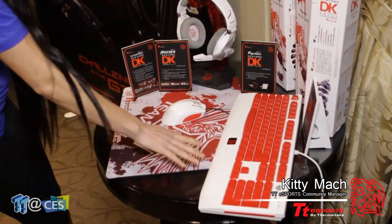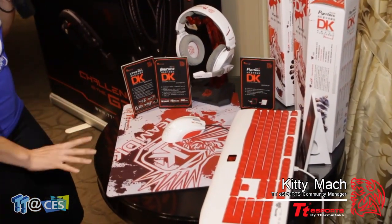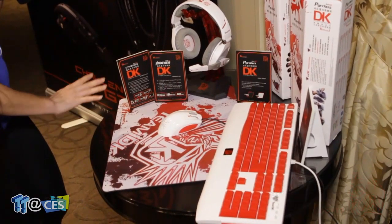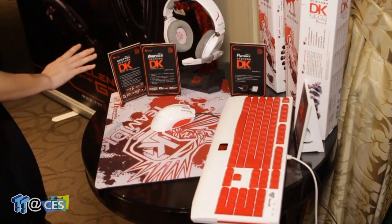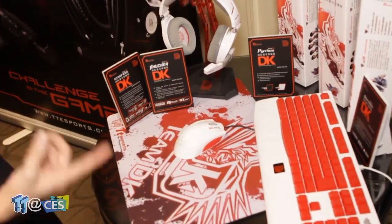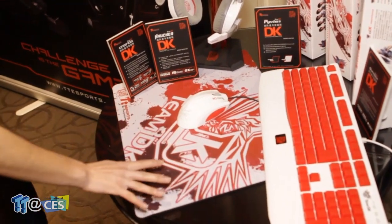The first thing I want to show you guys is our DK branded stuff. These products aren't necessarily new — this is the Knuckle keyboard, the Chronos headset, and the Sephira. I wanted to note it because this is our first full set that we have with our Esports team DK. If you don't know them, they're a very popular Dota 2 team. We had all this stuff customized with their color scheme and their logo.